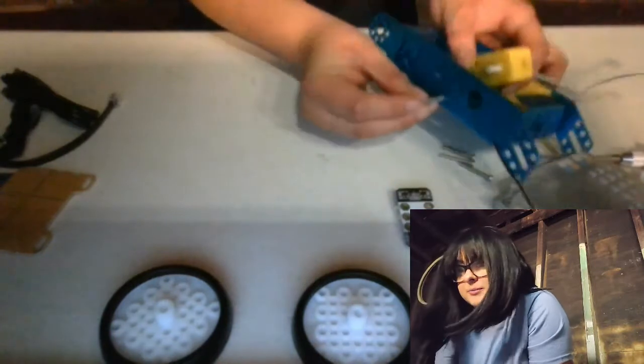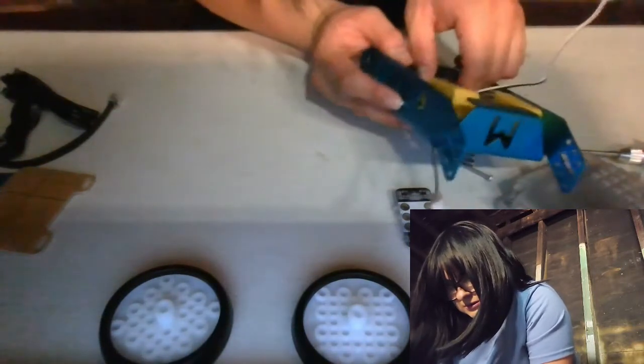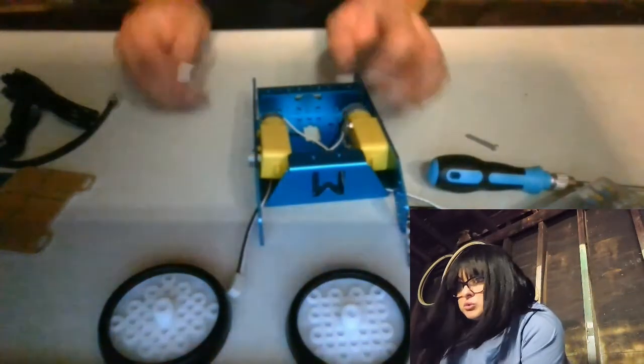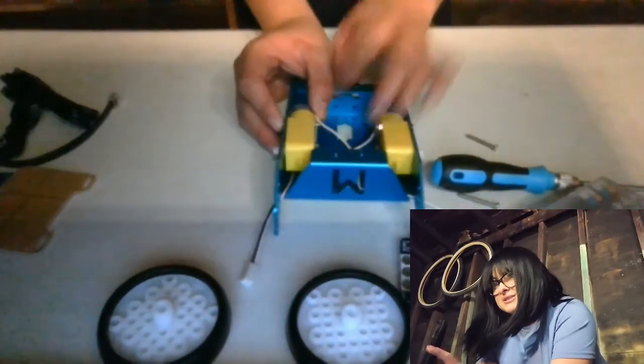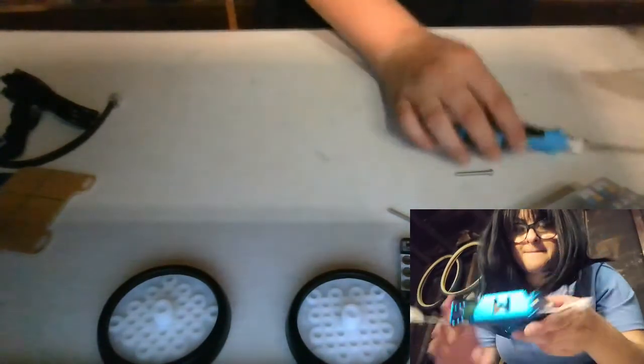This one goes on the bottom here and it also goes into the motor. You probably can't even see it, but it goes in. It goes into the motor and you use... cool, that's good enough for now; I'll tighten it in a bit. And it goes through — I almost got myself. Let me just screw it as much as I can. Righty-tighty, lefty-loosey. Alright, that's the first step. Second step.